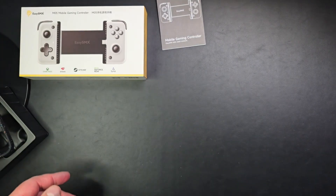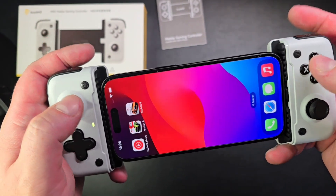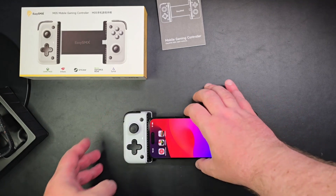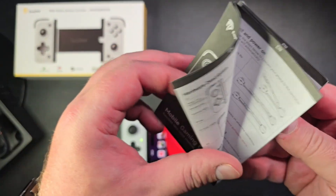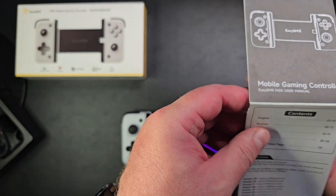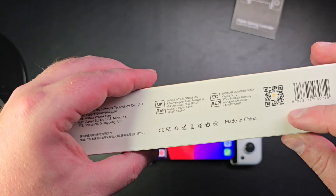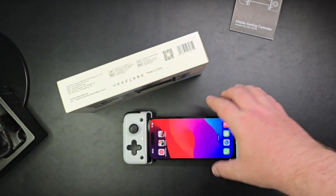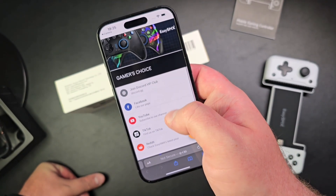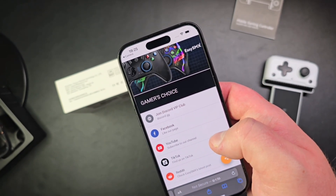They mentioned there's an app you can install. Let me see what kind of app we need. I'll scan the barcode from the instructions with my phone. It looks like it takes you to the Gamer's Choice website, so I'm not sure if that's the actual app — let me check the app store.